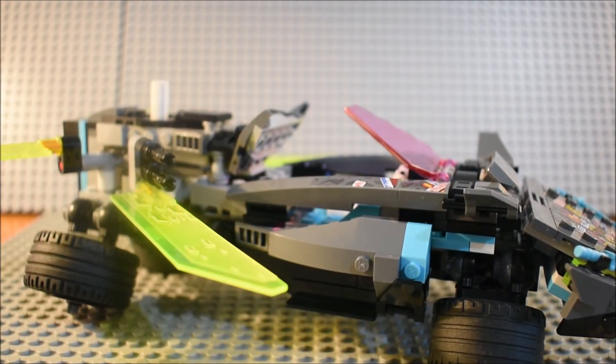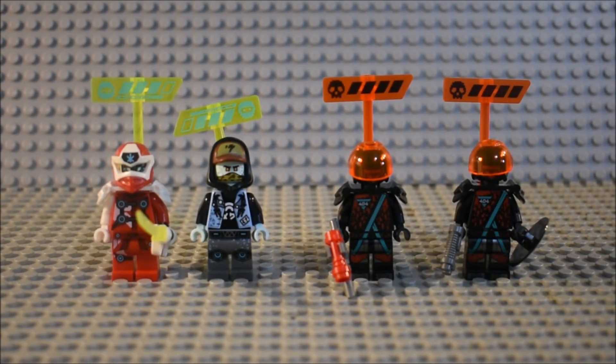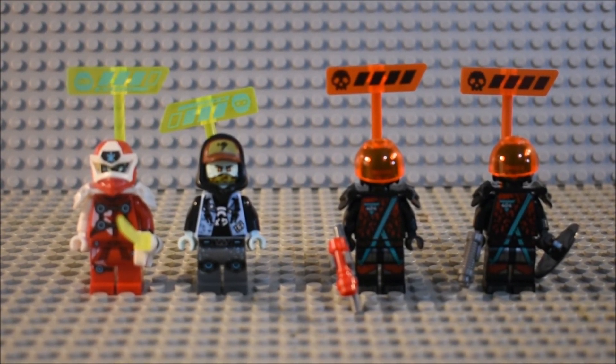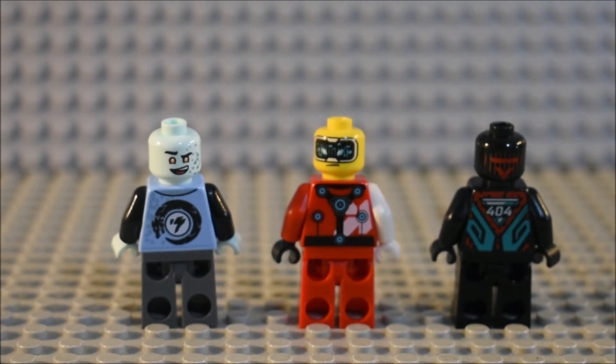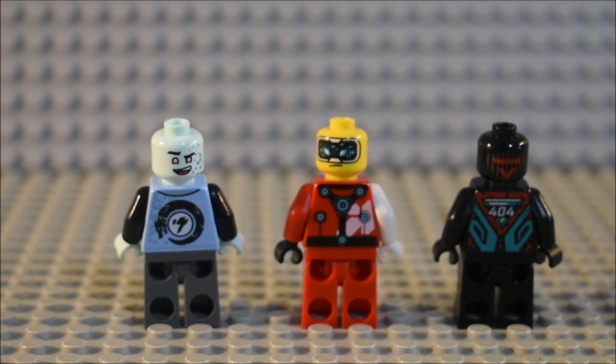So now let's go on to the minifigures. Here are all the minifigures from the front — you can see all of their detailing. You can see Kai's, Scott's, and the two red visors. Here is what the back detailing looks like. Since there are two red visors, I'm just going to show you one from the back because they're both the same.